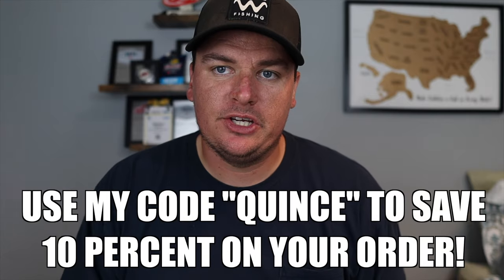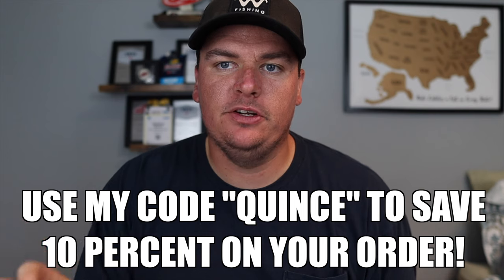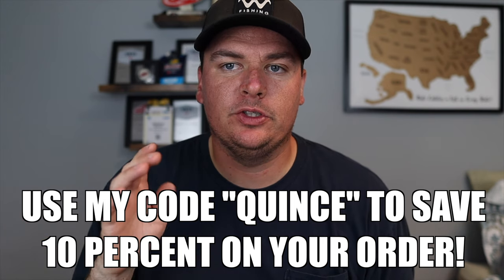I hope you guys enjoyed today's video. If you're interested in checking out any of those Six Sense products, use my code 'quince' on the website and you'll save 10% on your entire order — and you'll be helping out the channel a ton. If you want to see some other summertime baits you need to be throwing in addition to the Carolina rig, check this video out right here. I'll have you catching more fish all summer long — thanks for watching.